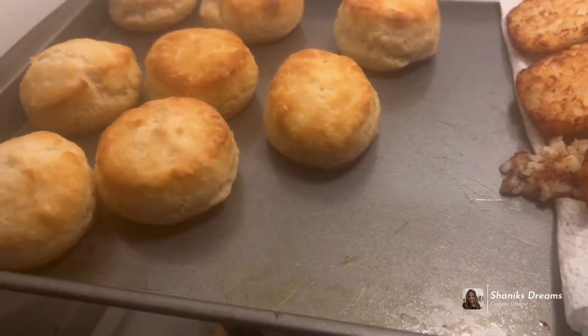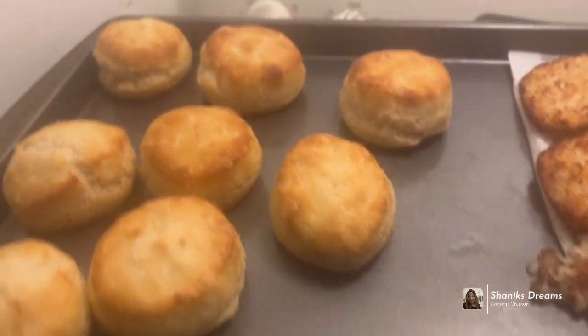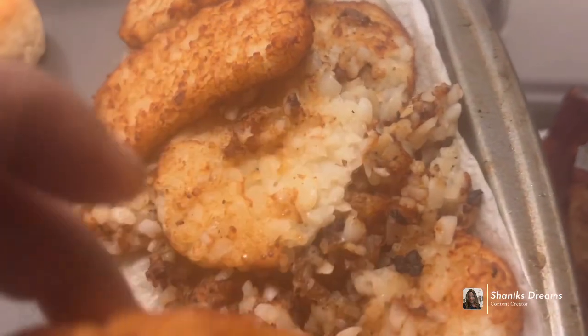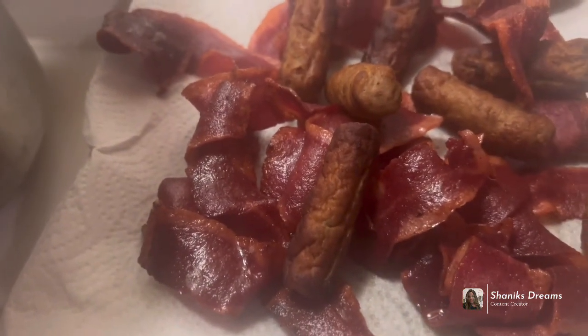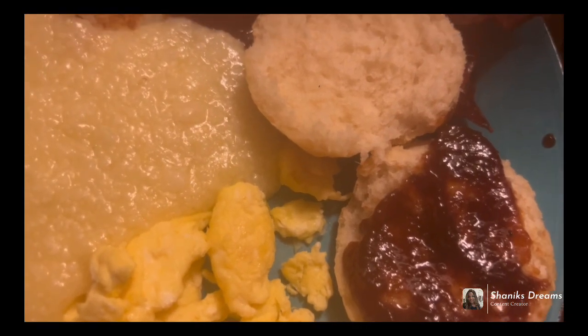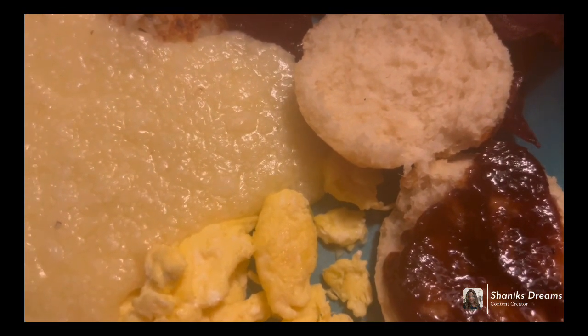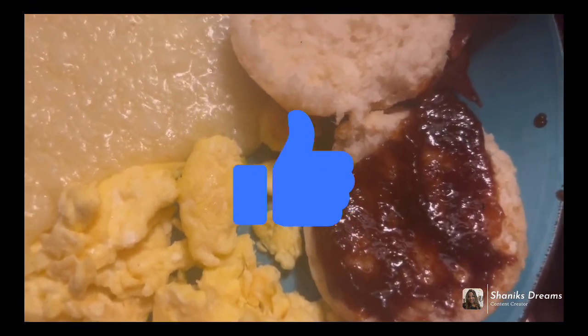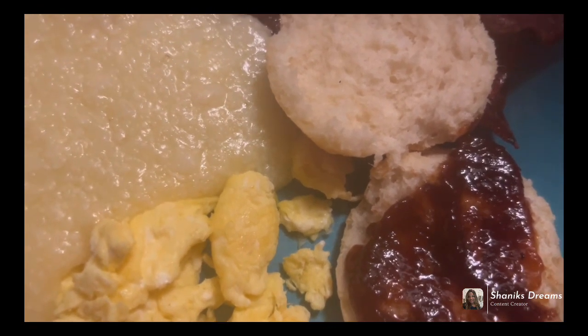I made some biscuits, hash browns — I messed up some of them but they're gonna still eat them — sausage and turkey bacon, some eggs, and creamy grits with no lumps. What do you guys put on your biscuits? Jelly, syrup, honey? I put apple butter on mine. The man I have in my life told me about apple butter and he changed my life — I love apple butter.